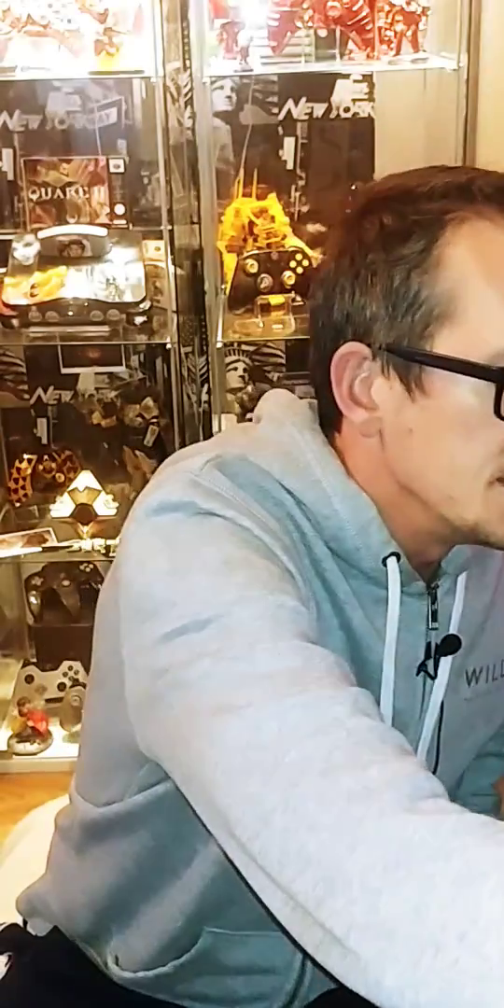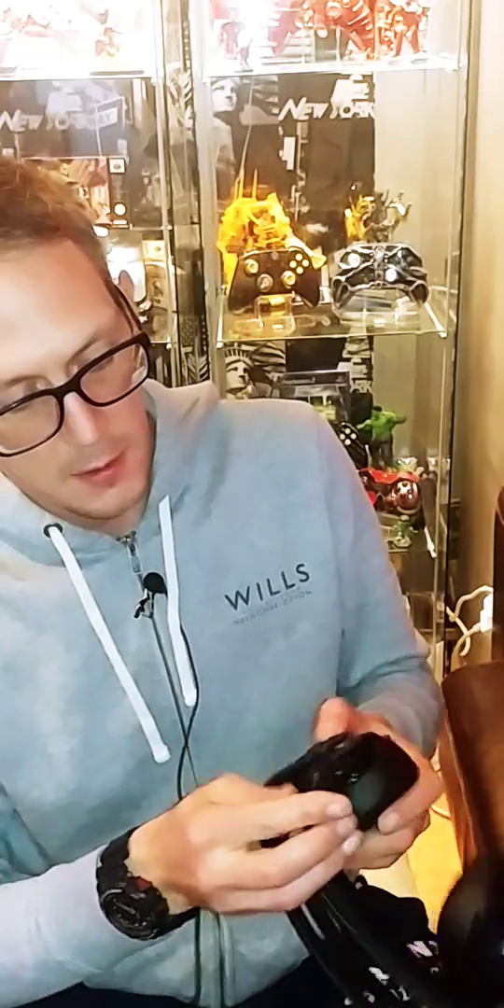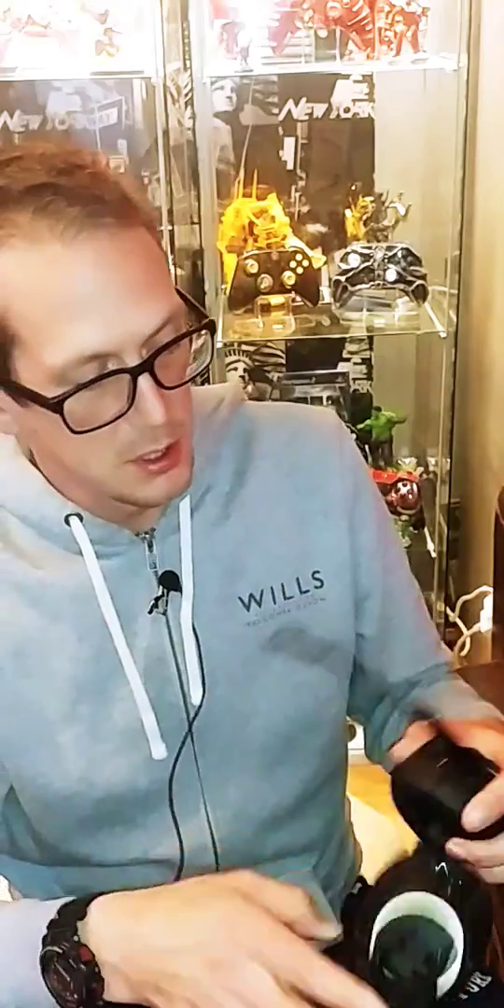I use Astro A50 Gen 3s as my default and I am very wary of where I put them down. I game in my armchair and if I get up to do something, I'm very tentative when I sit down — I know if I sat on them I would break them. So here's the 500 Pros: the mic is detachable, it trips in and comes away again. Up to mute, down to use. Let's detach it now.